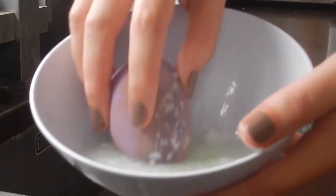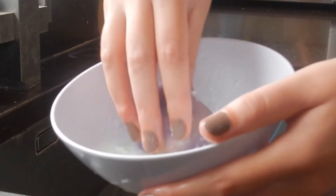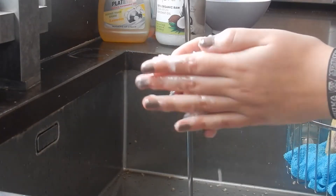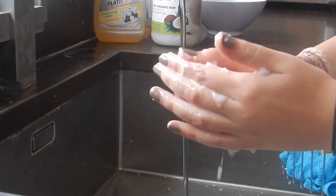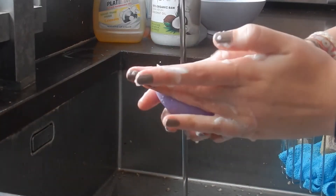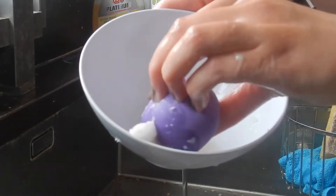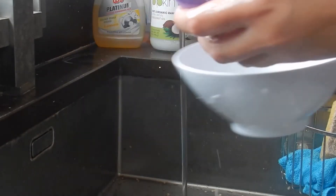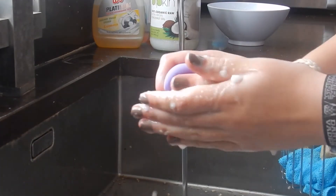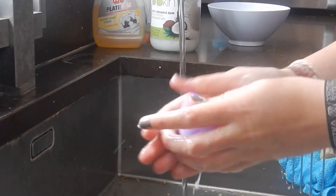You're going to want to dip it in and get some chunks onto the beauty blender first of all. Then you'll want some lukewarm water and just dip the beauty blender in once or twice, then use your hands to really get the coconut oil mixture into the beauty blender and clean it out. You'll see all the foundation come off onto your hands and it will turn clean so quickly. Just keep dipping it in, washing it and scrubbing it until you think it looks perfect.